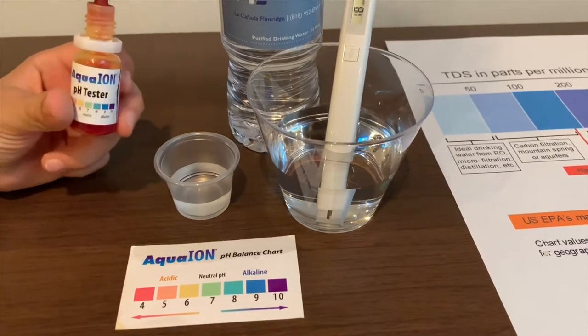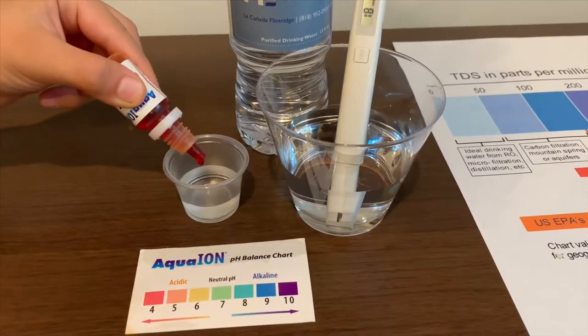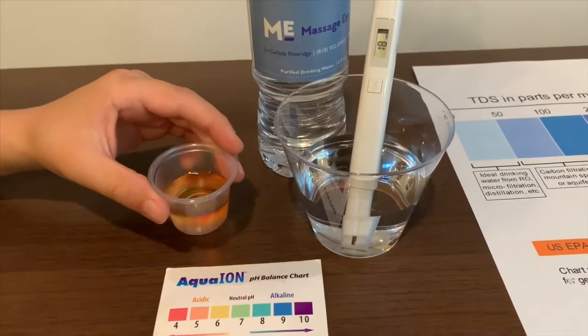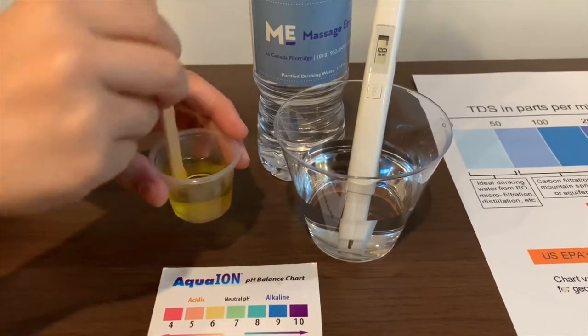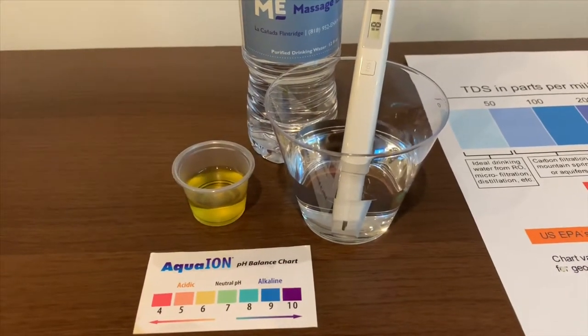If you want to buy this pH tester, check the link down below. Only do two drops. Let's stir it. I give this a 6.5 — this is a neutral pH.